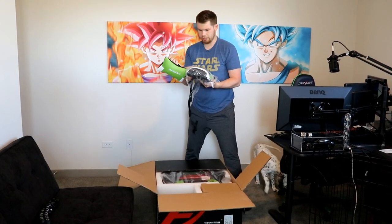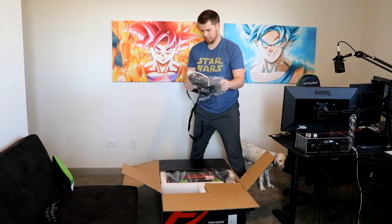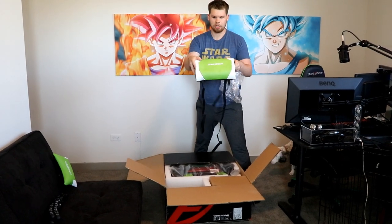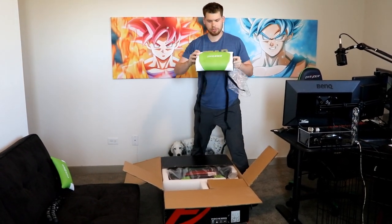This is the head pillow. And then this is like the lower back pillow. I will be using this one most likely.